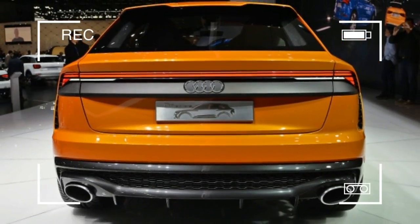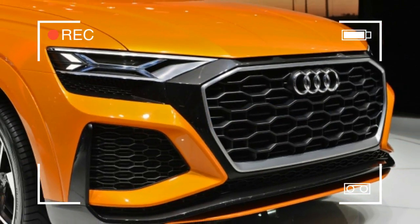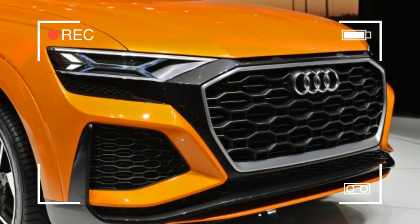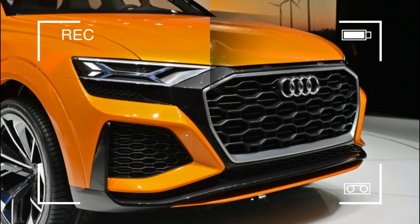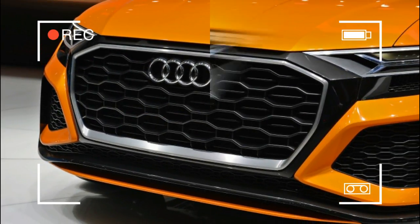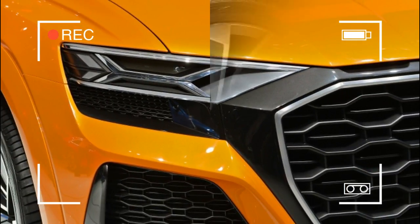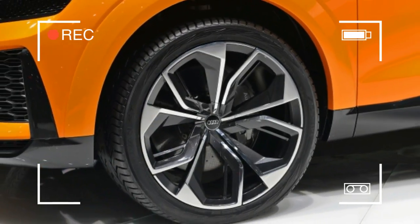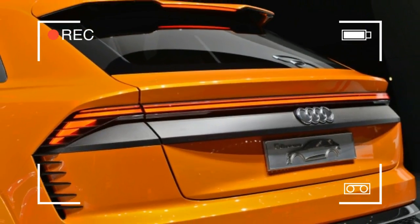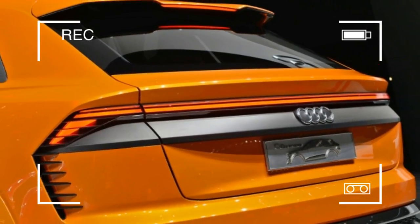The Q8 Sport revealed in Geneva gets more adventurous and inventive, intending to preview the SQ8 performance model. The Q8 Sport is a fairly basic hybrid with no allowance for plug-in charging, using a smaller, lighter 0.9 kWh lithium-ion battery pack to deliver electric assist via a transmission-mounted electric motor during acceleration as well as brief spurts of electric-only driving. It also employs stored electricity to power a compressor mounted in the intake plumbing, cancelling any lag by providing instantaneous boost.